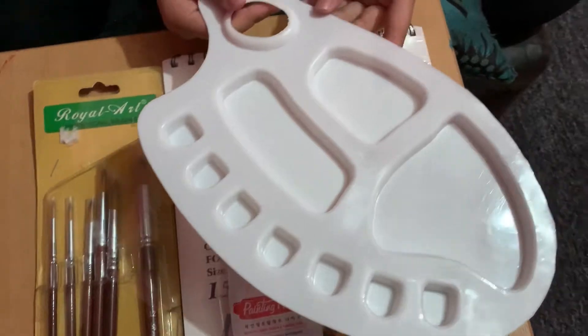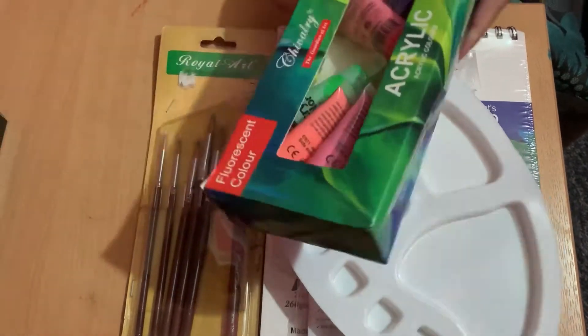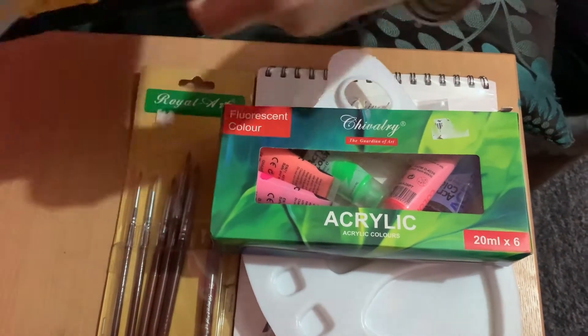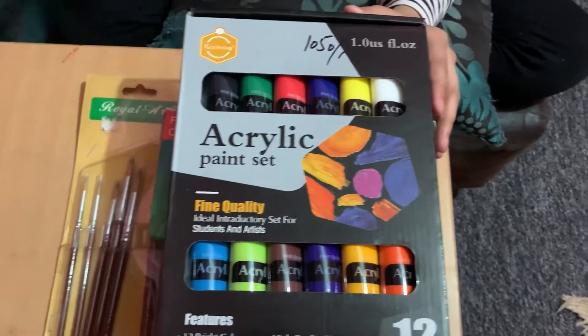I have a paint palette so then I can mix up all my paint and keep them here. Over here I have some neon acrylic paint - I need some neon colours probably. And over here I have some other colours of acrylic paint. So now that I showed you everything I'm going to be needing, let's start painting.